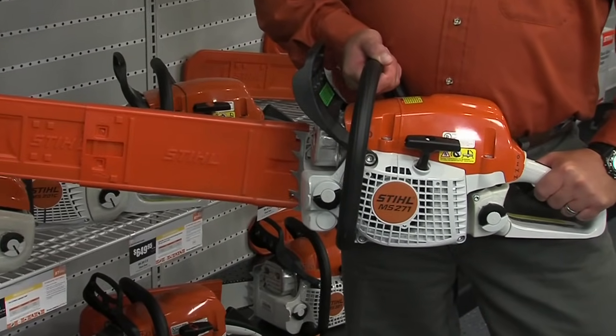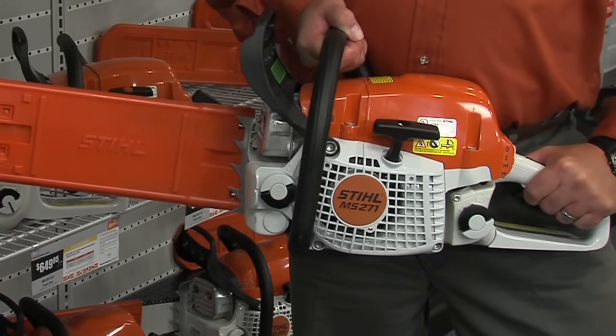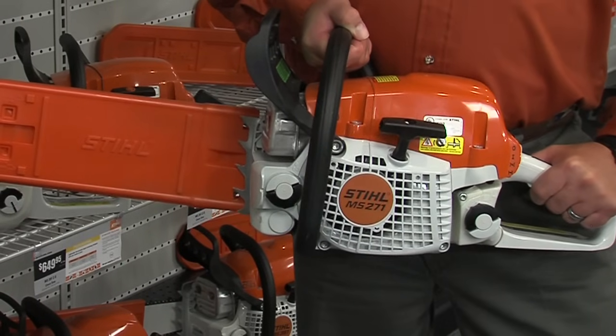The bar lengths on the 271 series range from 16 to 20 inches. And this series is packed with professional features and power, built for those really big jobs.